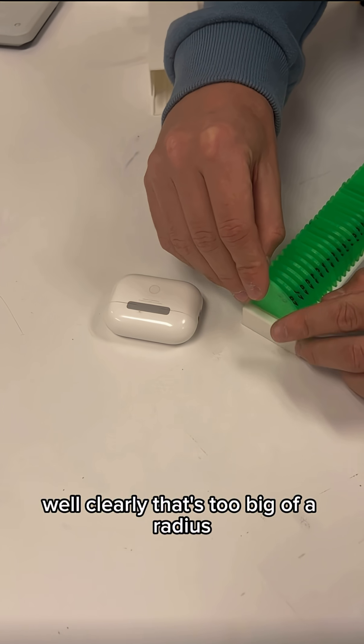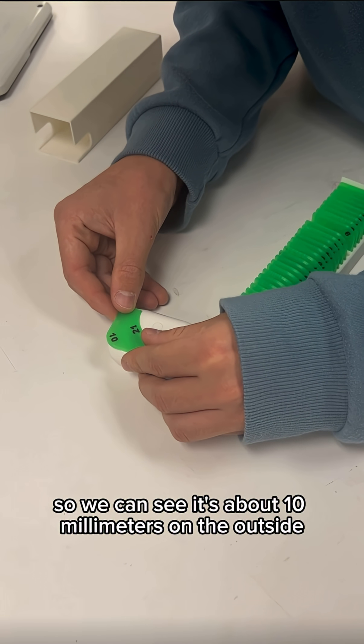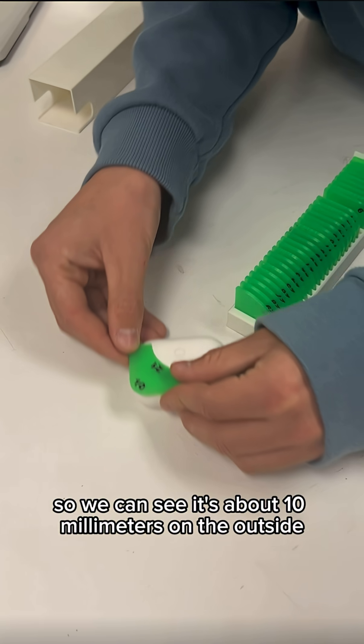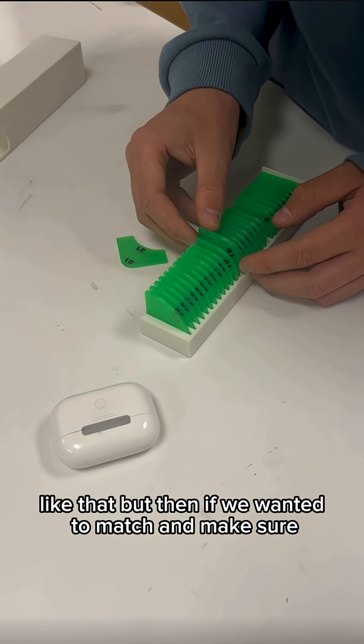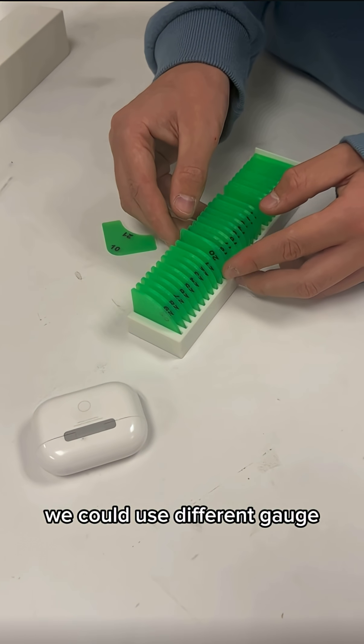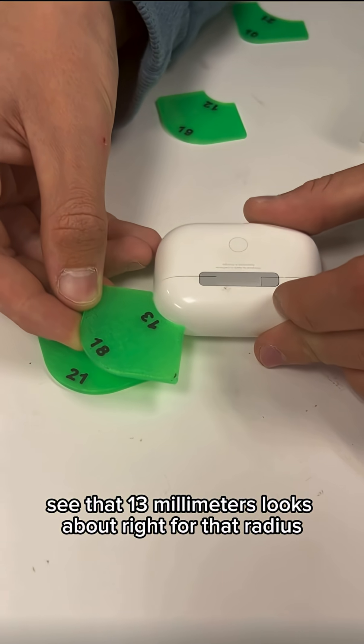Well clearly that's too big of a radius, so we need something maybe more like this. We can see it's about 10 millimeters on the outside like that. But then if we wanted to match it, we could use a different gauge — 13 millimeters looks about right for that radius.